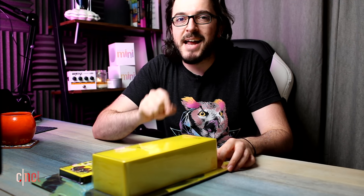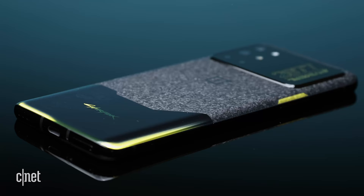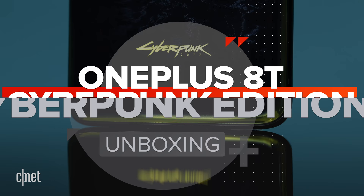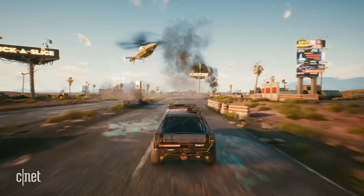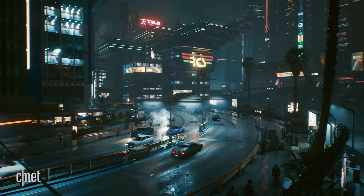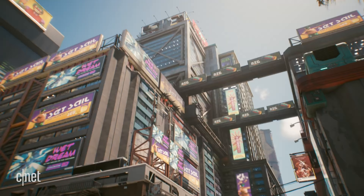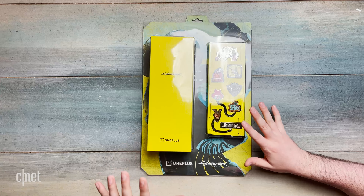Today I'm cracking open the Cyberpunk 2077 special edition version of the OnePlus 8T. OnePlus has joined forces with Cyberpunk 2077, the much-delayed game that hopefully is coming out in December — all about the weird sort of cyberpunk-y, robot-y future that we're all going to be living in. It is, at its heart, a OnePlus 8T, but apparently the design has changed and the packaging has changed.